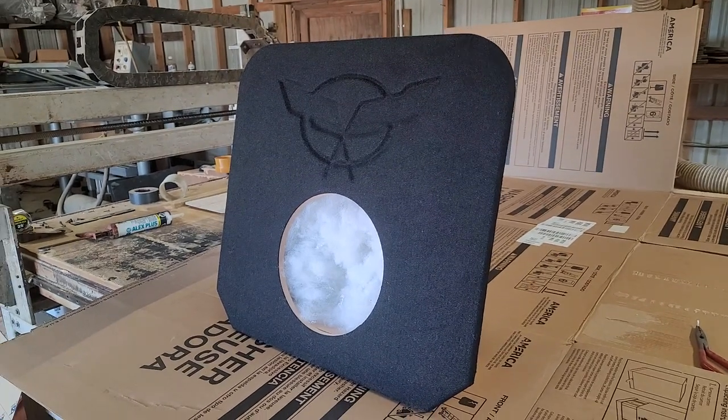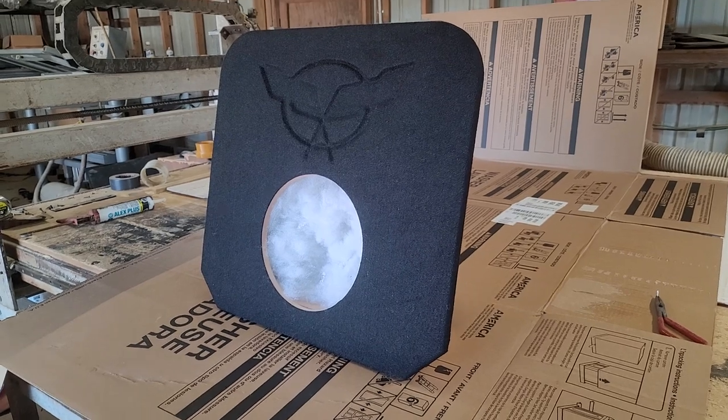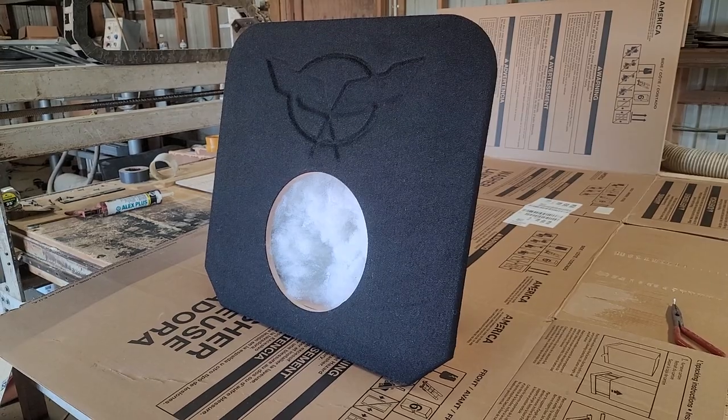This one I put the Corvette symbol actually inlaid into the design for the customer. I did it free of charge, so he'll be getting a little surprise. But if you've got any type of solution you need for your C5, give us a holler. Thanks.